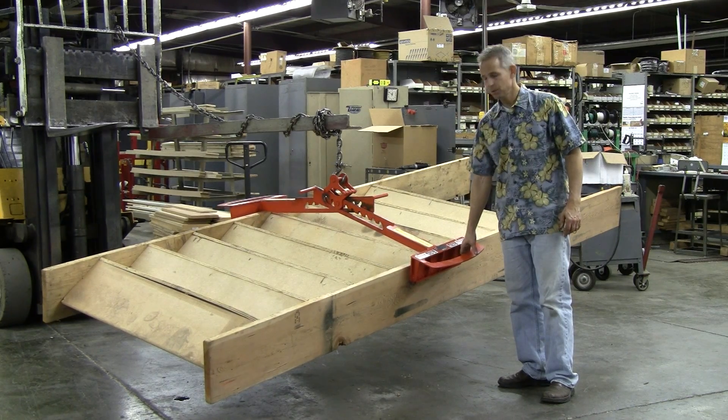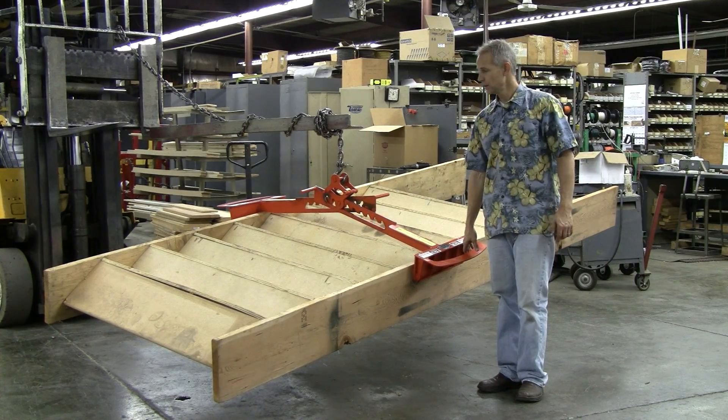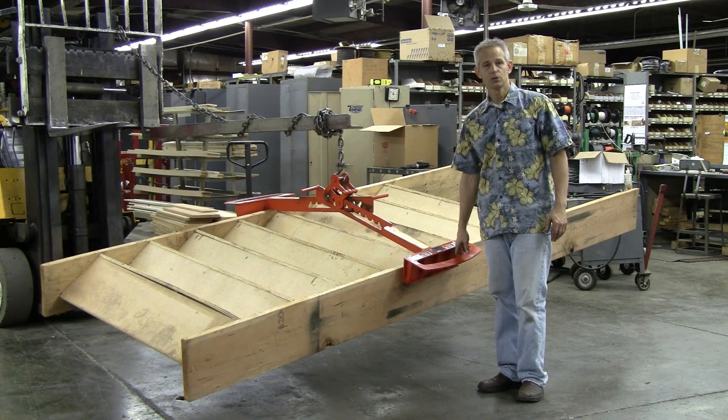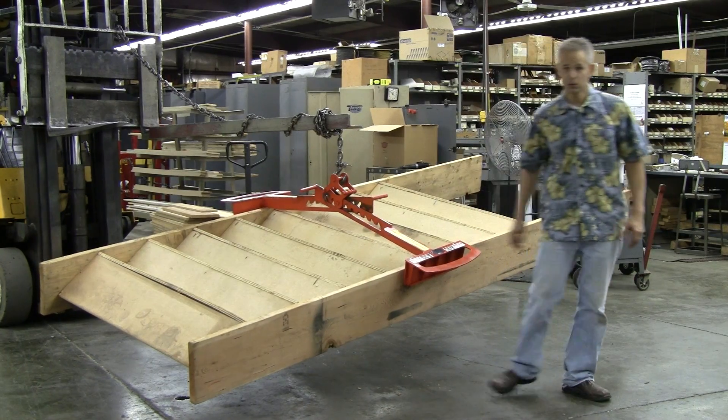Now the staircase can be manipulated by a single operator and moved to its final destination, stacked, and ready for shipment. This concludes the demonstration of the XSL Stair Lift. Thank you.